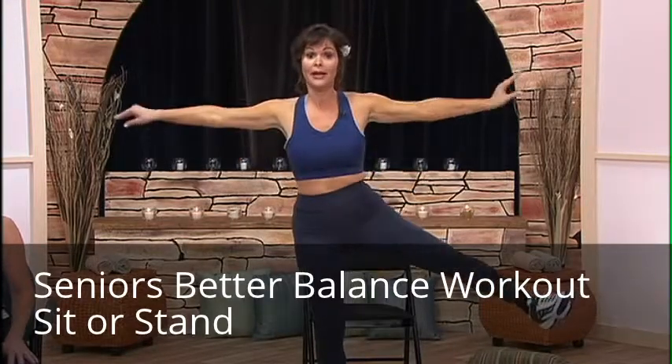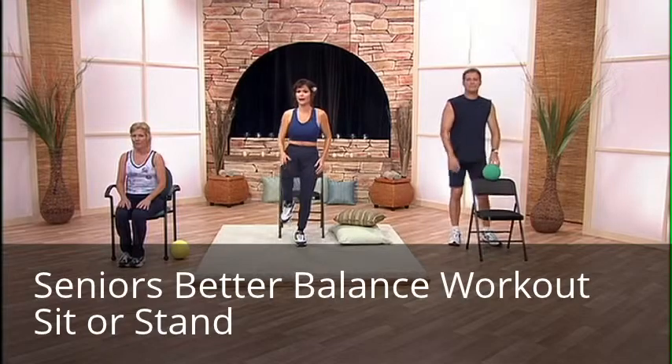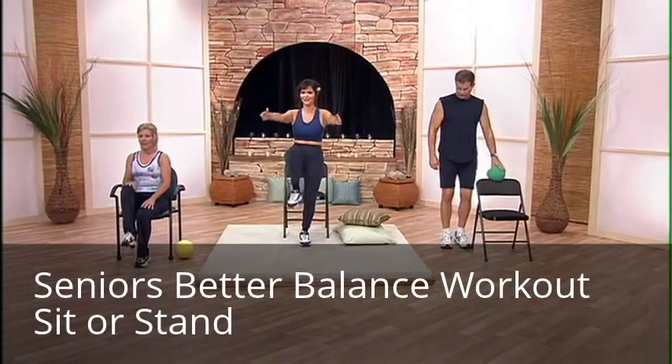Now we're going to do hip flexion. So that is simply raising your knee — up and down. And I'm going to raise my hands too.